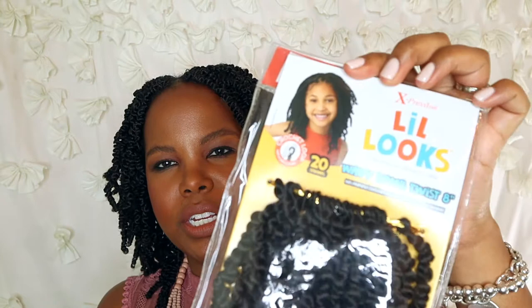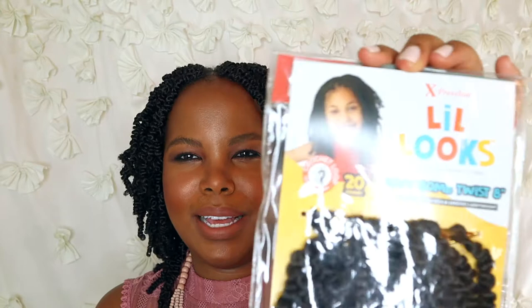I ended up picking up the Expressions Little Looks wavy bottom twist. Don't be thrown off — there's a little cute girl on the package, so this is technically little girl crochet hair. But a lot of the twists and locks were so long and my hair is so short — I was concerned about wearing a 12 or 16 inch lock or twist. I wanted something shorter and when I looked at this one in the package it had the look I was going for, so I gave it a shot.